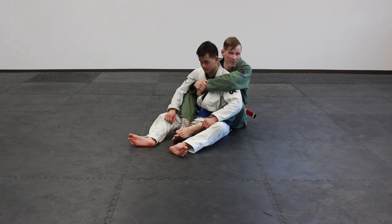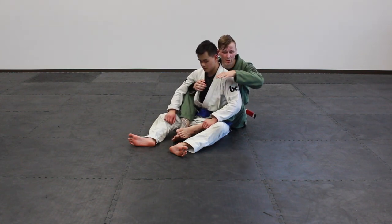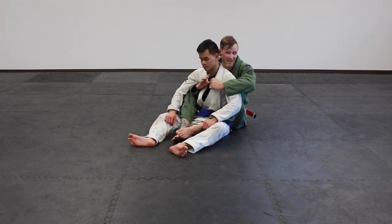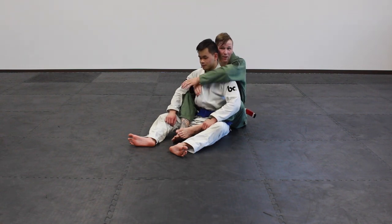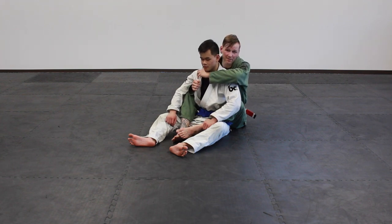For the bow and arrow choke, it's going to be a cross collar choke on your choking arm. The choking arm is always going to be the one that's over top of the shoulder. Sometimes people get confused and pass the collar on the wrong side — you're not going to be doing anything useful with that. You need one over top so you can pull against the neck.